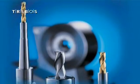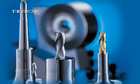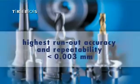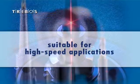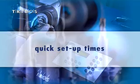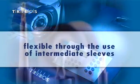Tribose polygonal clamping stands out with its flexibility, quality, and ease of handling. Take advantage of the Tribose benefits: highest run-out accuracy and repeatability, suitable for high speed applications, tested over 200,000 RPMs, quick setup times, maintenance free, and flexible through the use of intermediate sleeves.